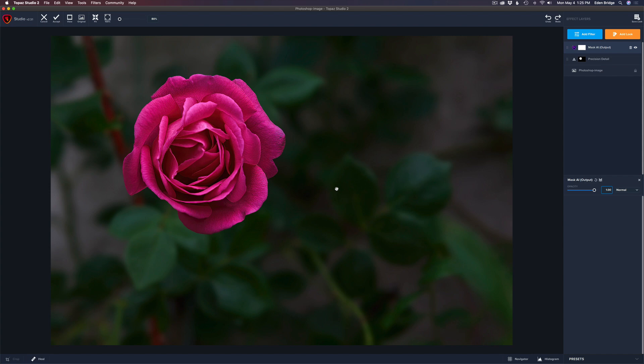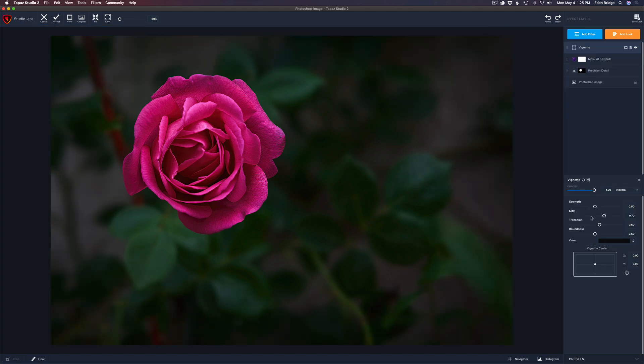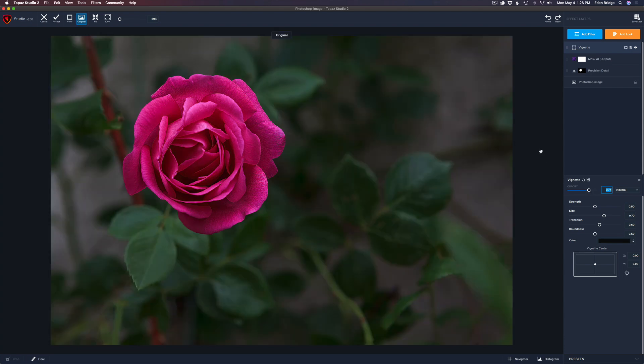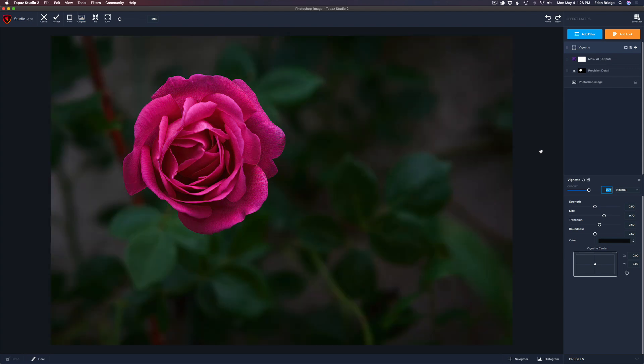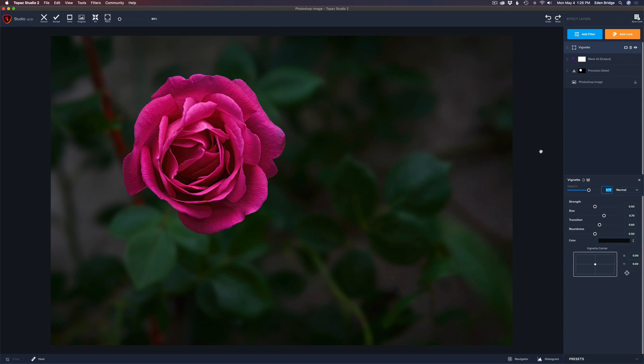I love Mask AI and this blurry background — you've got to give it a try. I'll zoom back out. Look at the image on the left and now the image on the right — isn't that beautiful? A little softness in the background can make a very elegant flower image. I'll click Apply, which sends us back into Topaz Studio 2. When prompted, choose Composite — not Transparent — if you want a blurry background. One last thing: Add Filter > Vignette. Right there it looks beautiful. I'll ease back the opacity just slightly.